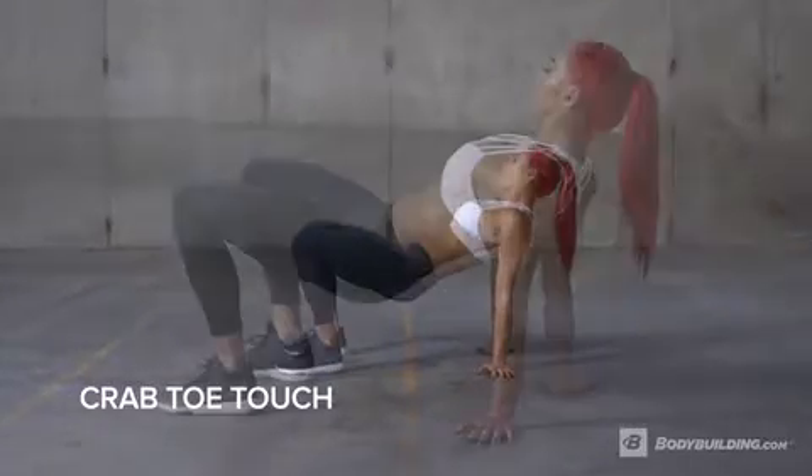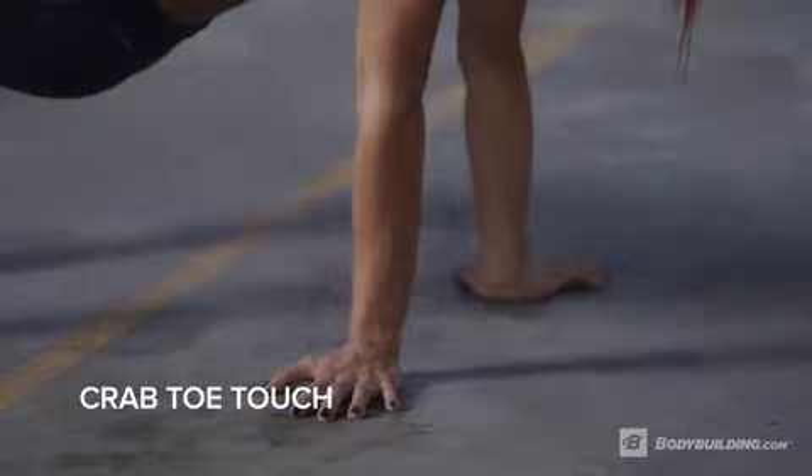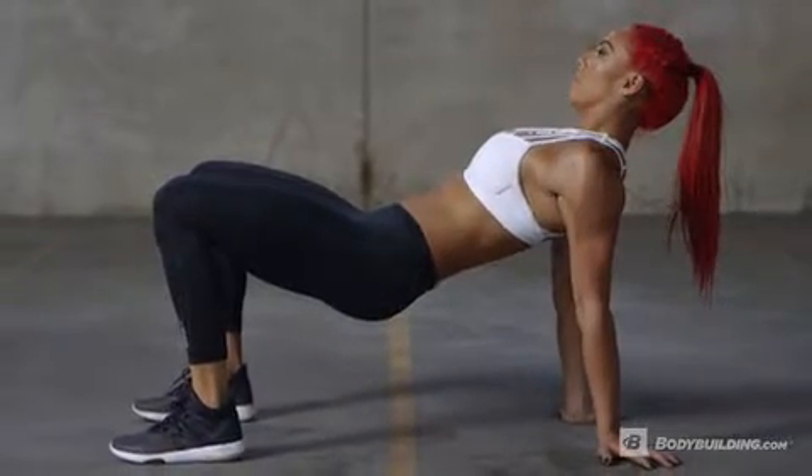Start on the floor with your knees bent, your hips off the ground, your feet hip distance apart, and your hands placed on the ground behind you, making sure to keep your neck neutral and core engaged. This will be your starting position.